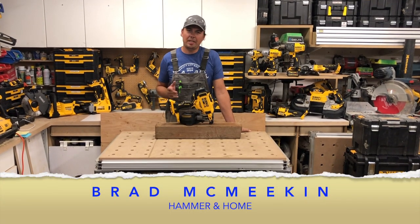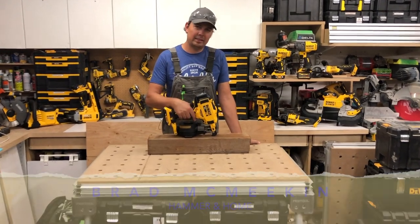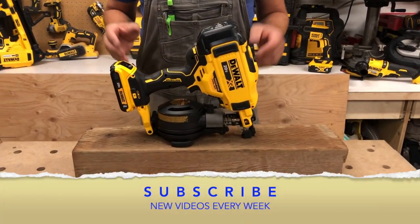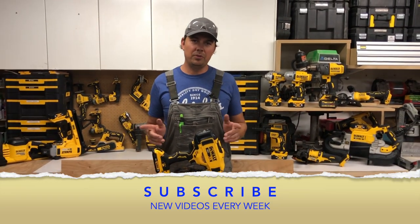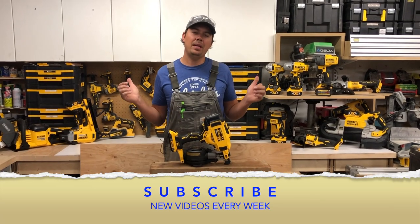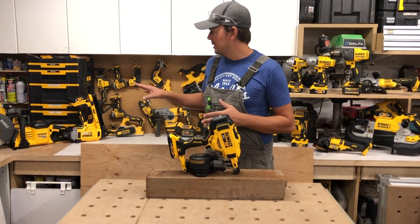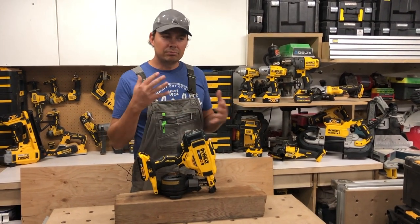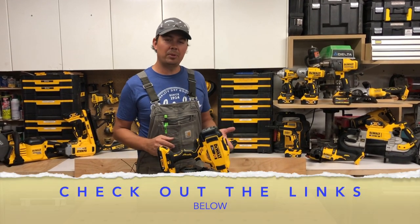Hey guys, Brad here. Today we're gonna be taking a look at the new 20 Volt Max DeWalt Brushless Roofing Nailer. I know a lot of guys have been waiting for this and I've got my hands on one here. So we're gonna take a close look at it. Make sure you guys are subscribing and checking us out regularly because we're putting reviews up three times a week.